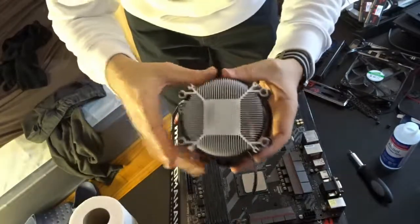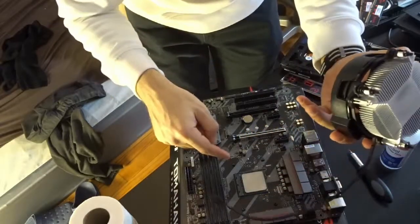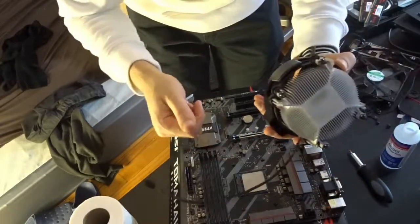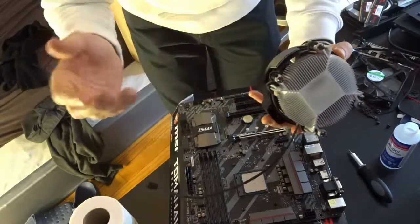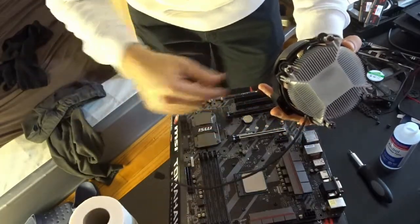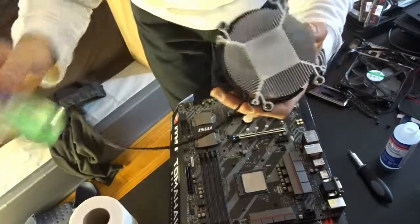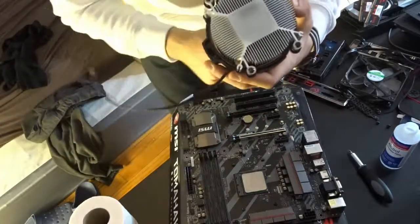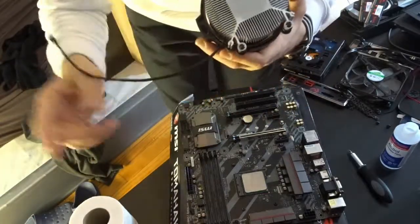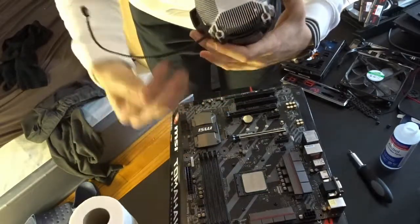All right, guys, this is how you clean your thermal paste from your fan and from your CPU. Please stay tuned for our next video. Hit subscribe or leave a comment about what you think we should do better, or whether we should use hand sanitizer for the fan or more alcohol than sanitizer. You can leave any comment below, and I'll be very happy to answer your questions and see if you have any other ways to clean.